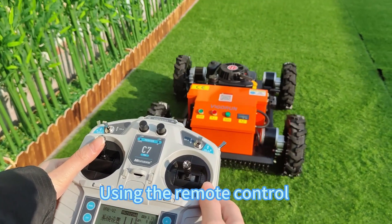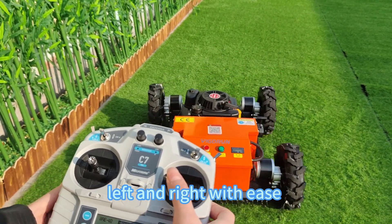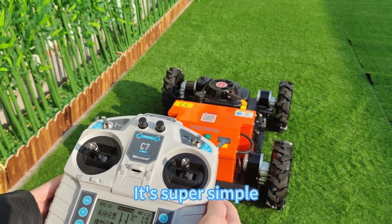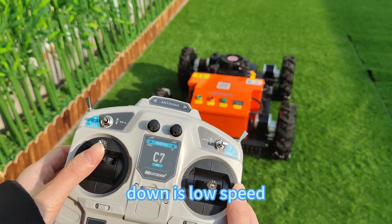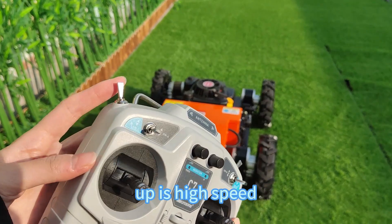Using the remote control, you can go forward, backward, left, and right with ease. It's super simple. This switch adjusts high and low speeds — down is low speed, up is high speed.